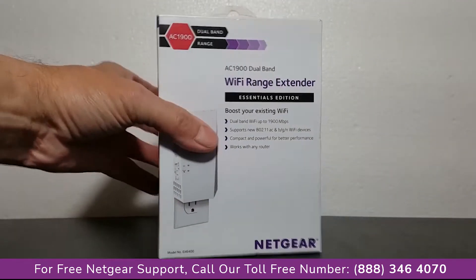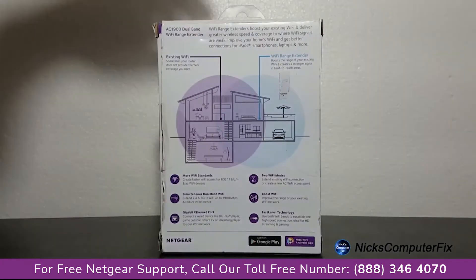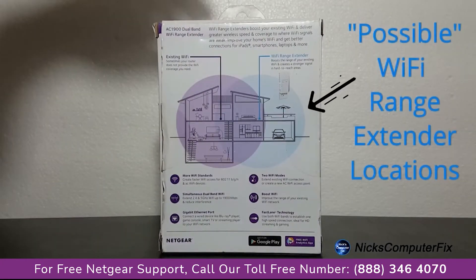First off, let's take a really quick look at the box itself. There's not much to look at except for on the back. They have provided an excellent diagram where you might want to locate your Wi-Fi range extender within your house or building. Definitely take a close look at this.